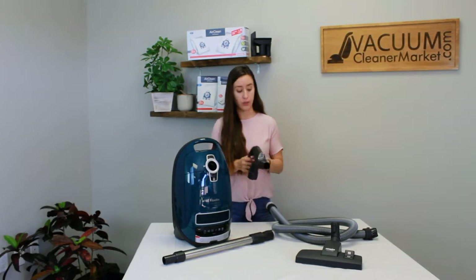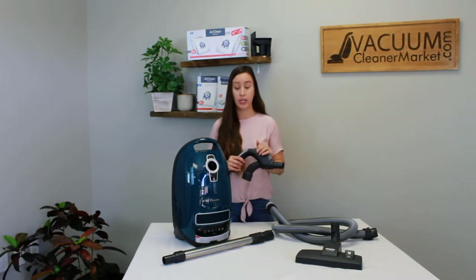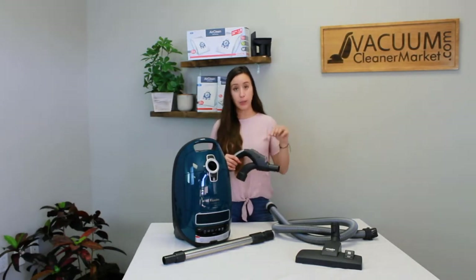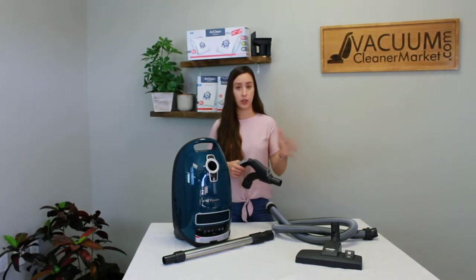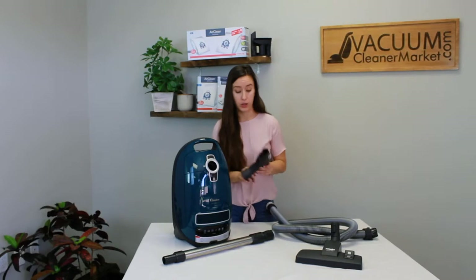This is your lighted handle. You will need to install the batteries included in the same little box or bag that your handle comes in. There are three batteries and you're going to need a little Phillips screwdriver. You're going to open this little compartment, put your batteries in, close it, don't forget to screw it closed, and then press this little light button to activate the light on your handle.